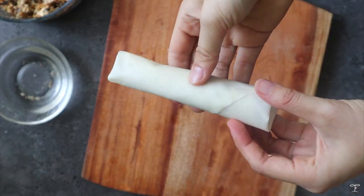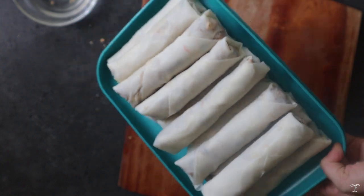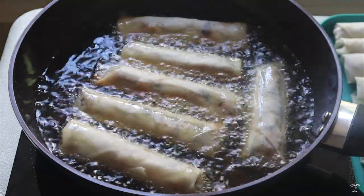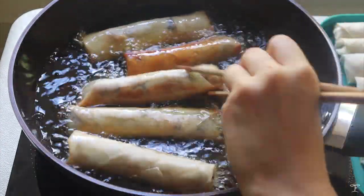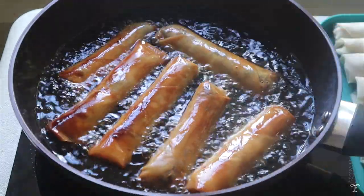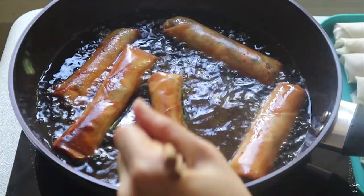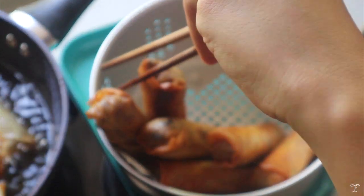Repeat the rolling process until all the filling is used up. Then prepare a large pan or wok to fry the spring rolls. Add neutral oil — just enough to submerge at least half of each spring roll — and cook over medium-high heat until golden brown and crisp. Flip them over and let them turn golden brown on the other side. If you want to bake these, there are steps on my blog. Remove from the oil, drain excess oil, and don't cover them so they don't go soggy.